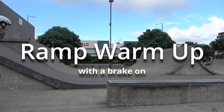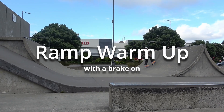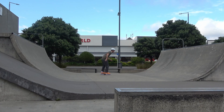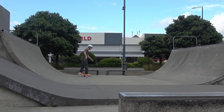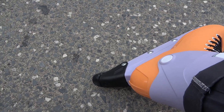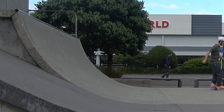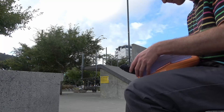Hopefully I don't die. So in my head I left the brake on because I thought maybe it would open up some new tricks, maybe do some stalls and stuff. But in reality, it is so bad to skate with a brake on a ramp — that was scary as hell, I was skipping all the time. Luckily I did bring the bolt and I'm going to switch it out now.